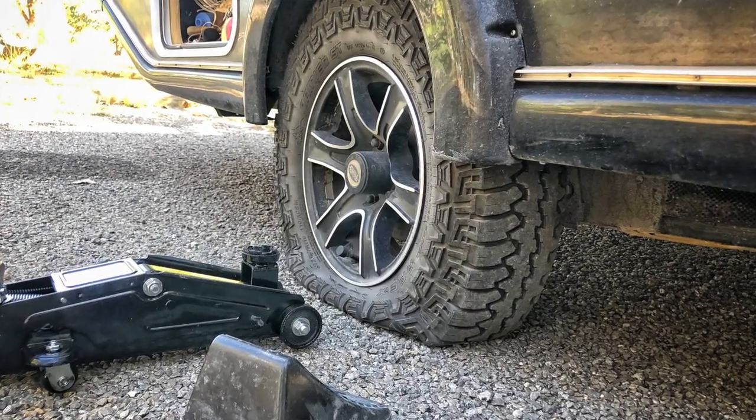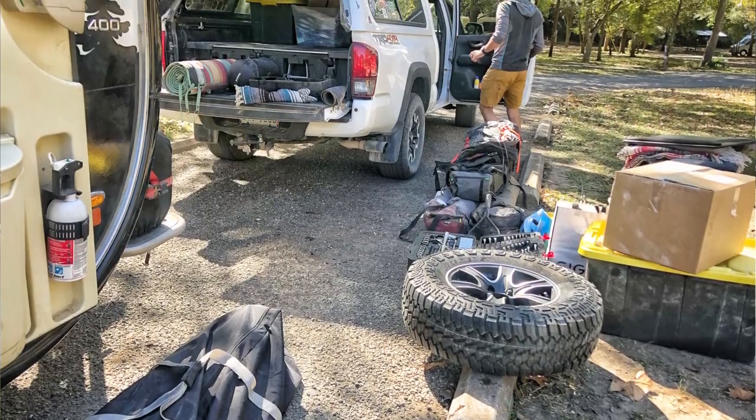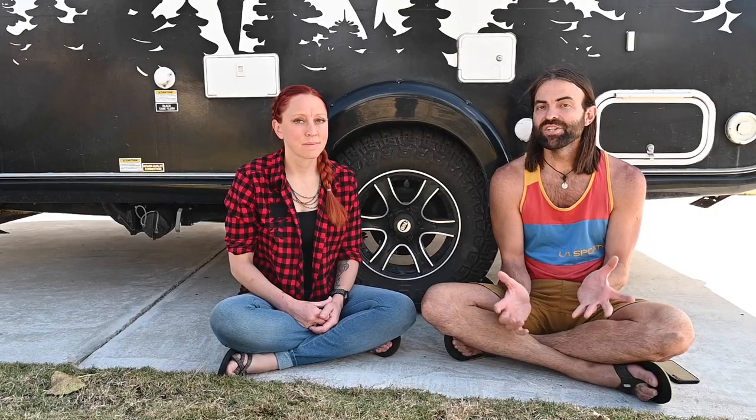We recently had a flat tire on our Tab 400 and realized that the tools we had on hand and the plan we had in place just wouldn't get the job done. So we're going to share with you some of the tips that we learned for changing a flat tire on our Tab 400.